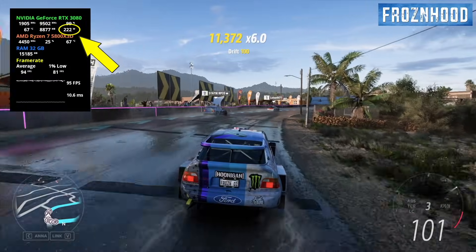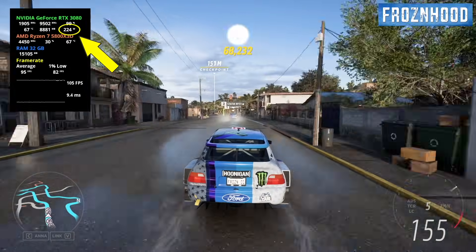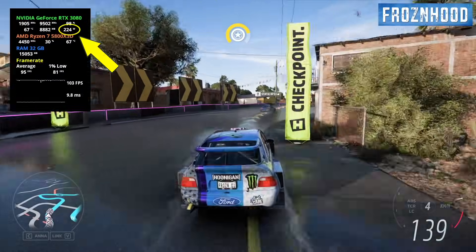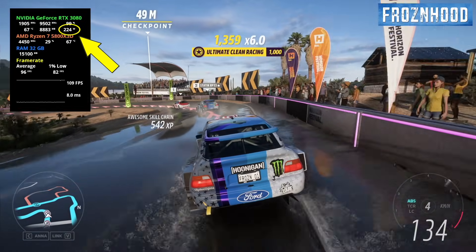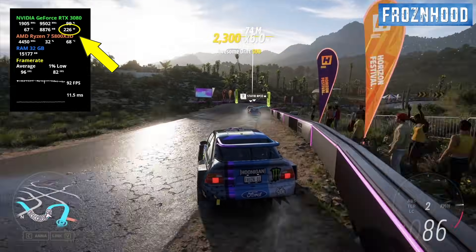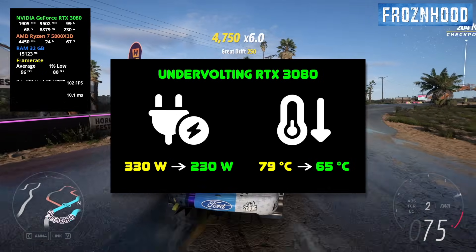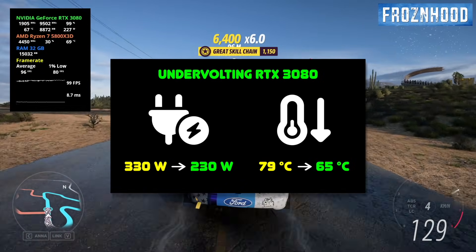However, I recently came across a video comparing the RTX 3080 with the 5070, and I noticed several comments from people who were upgrading from the 3080 to the 5070. That seemed a bit unexpected to me, especially considering the relatively small performance difference between the two. Many of those users mentioned the RTX 3080's high power consumption as a key reason for switching. That's why I decided to make this video — to show you a quick and easy way to make your RTX 3080 much more power efficient, cooler, and quieter.